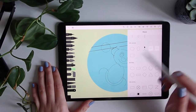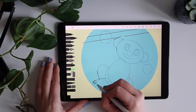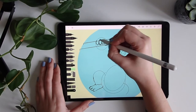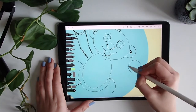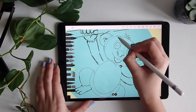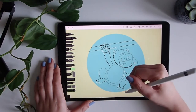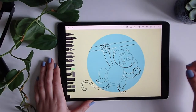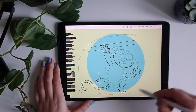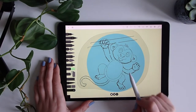I will stop with the shapes and I will start doing the sketching more freely. I like it. Maybe I will place it a little higher with the selection tool to have everything more proportionate. Perfect, love it.